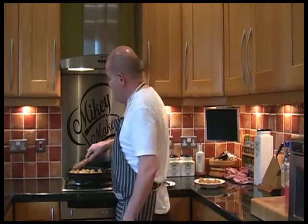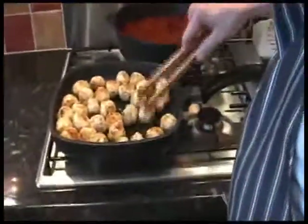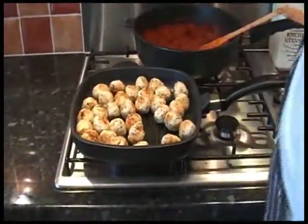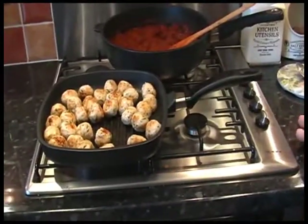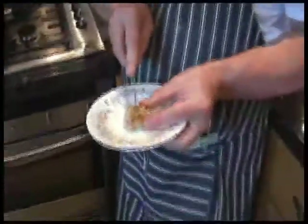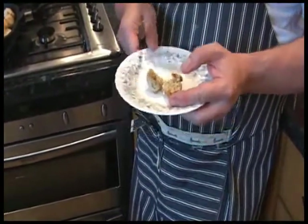Do you want to come over and have a look? These have been frying in the pan for, I don't know, five, ten minutes, something like that. Fresh tarragon has got a very distinctive taste in it.